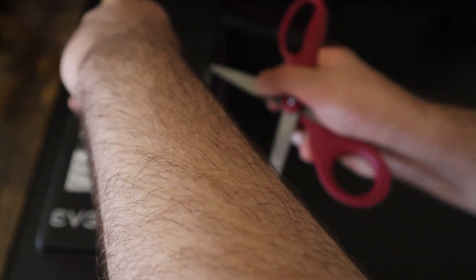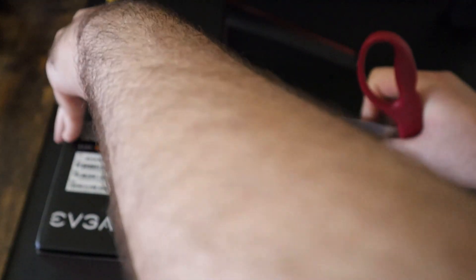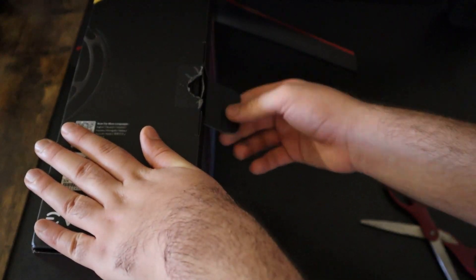This power supply, like any other EVGA product, came in a great box and everything was packed perfectly. Inside the box we can find different things including the warranty card and the cables, which I'll show you in a bit.